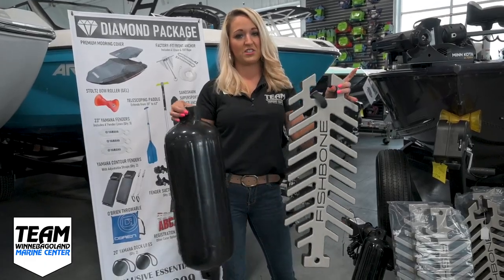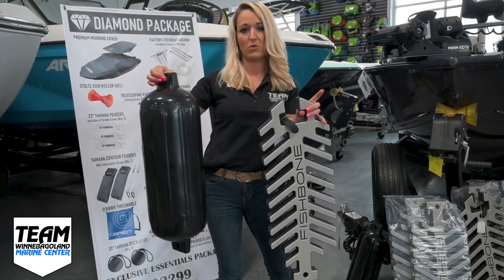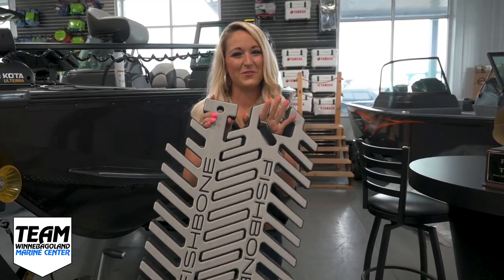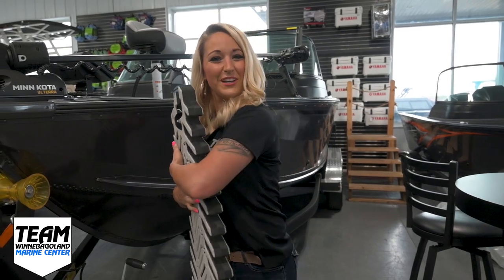You'll also notice that there's a clear size difference between these two fenders, so this one takes up a lot more space, and we all know how valuable space is out on the water. Another cool feature, whether they're linked together or separate, is that you can lay them in the water and use them as a floatie.